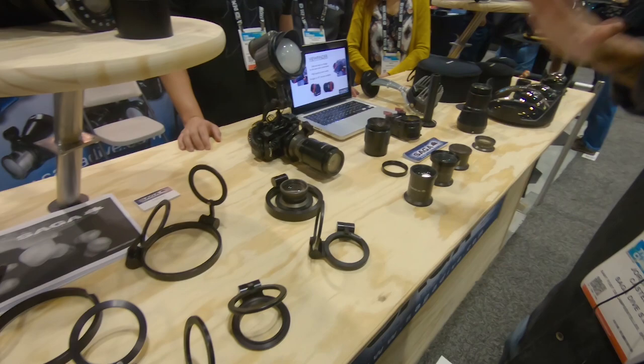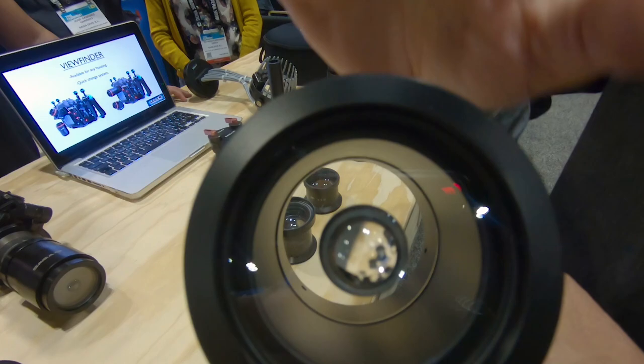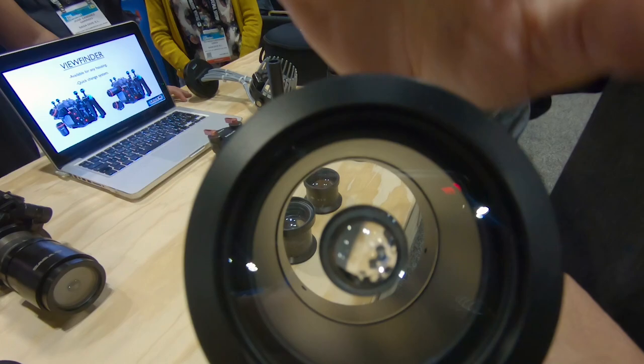We also have some new products, like the magic tube, which channels reflection light around the subject. And we have the magic ball, which creates a bubble inside so you get a bubble effect with diffused light all around.